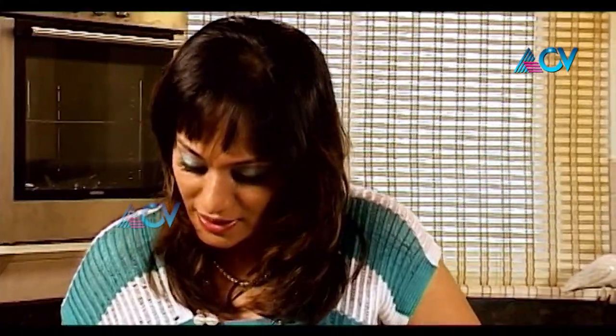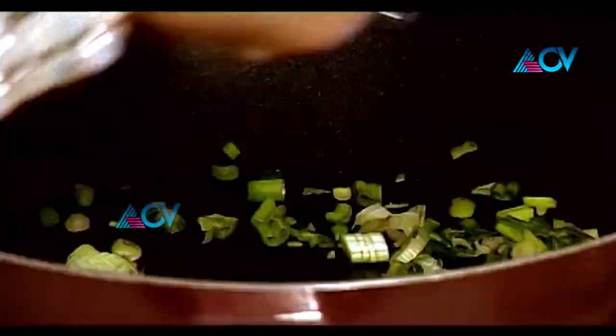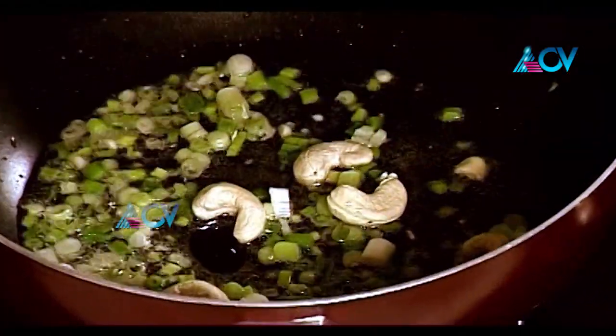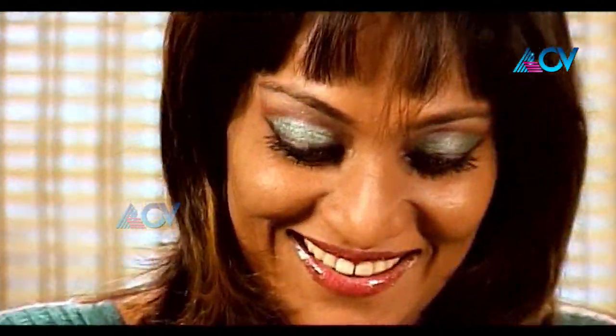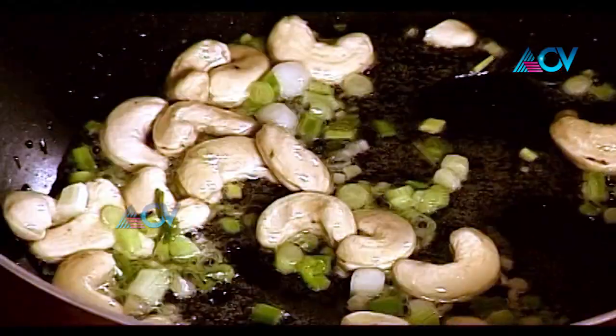Add the spring onions — look at those green discs, beautiful. Along with the spring onions I'm going to add whole cashew nuts. You can chop them up if you want to, but I'm lazy and besides it gives a big bite. Let this sauté for some time. You can add a little bit of green chilies. Once the cashew nuts are toasted golden and the green chili is added, don't wait too much — just plunk in the cooked cashew rice.